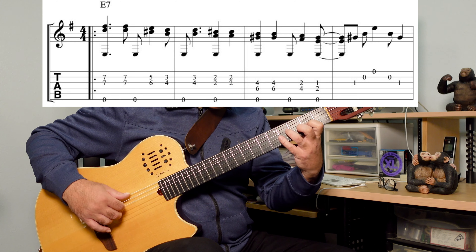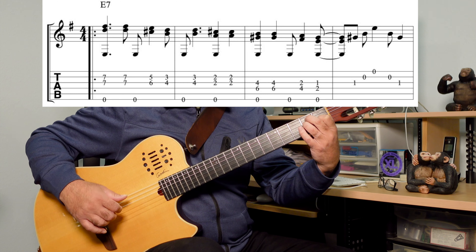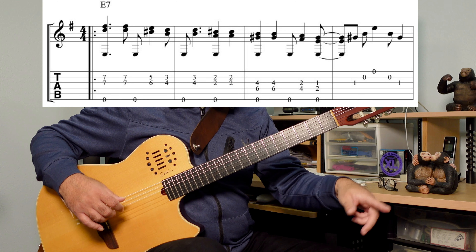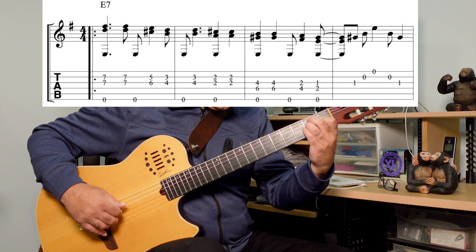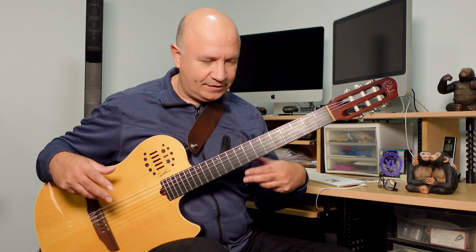I'm going to have the tablature displayed on screen, and I'm also going to put a link for the tablature and a recording that I did a few months ago in which I performed the song. I'm going to teach the verse and the chorus, and I'm going to break it down a little bit.